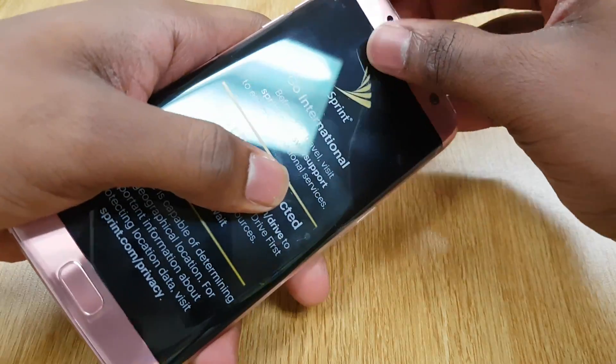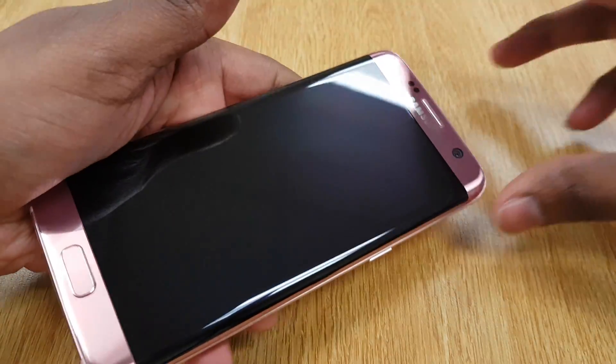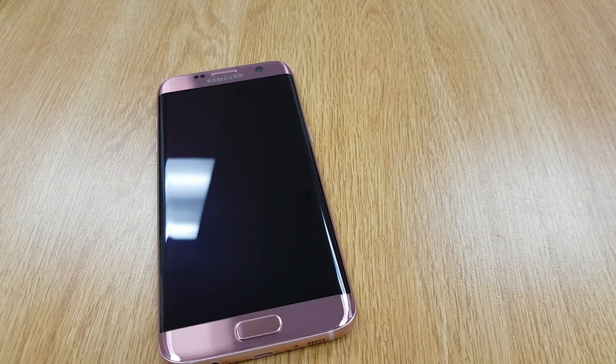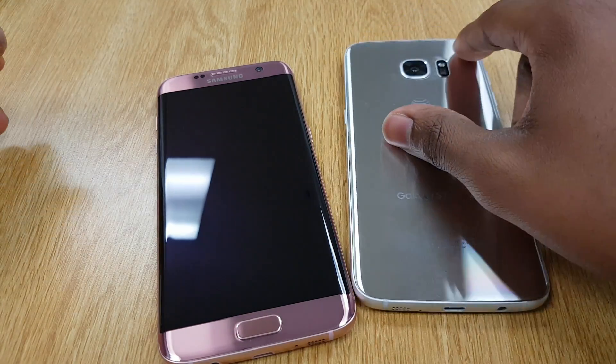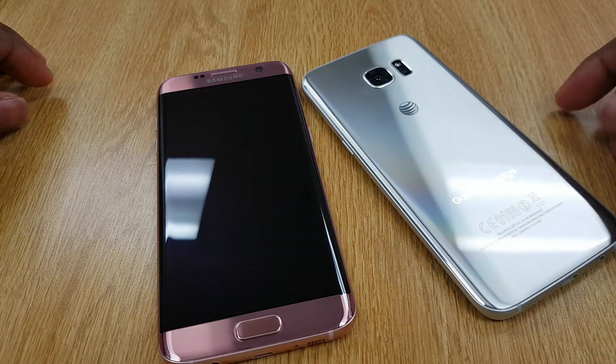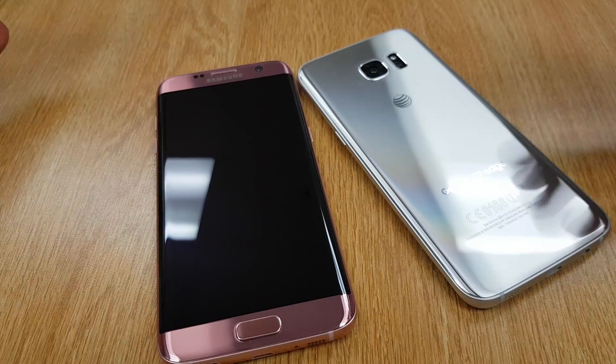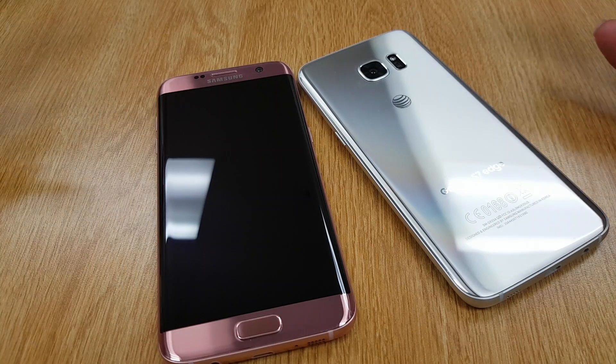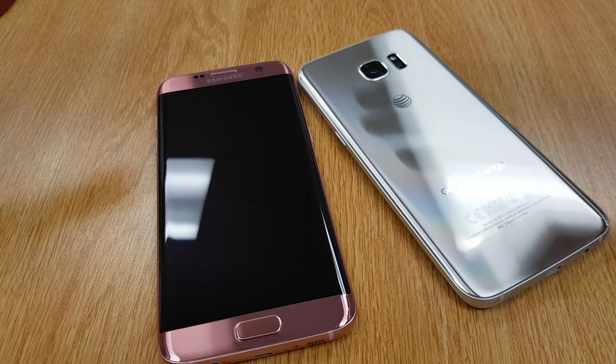Super nasty. This one's on the Sprint Network. Super nasty. Look at that. Quick comparison — I'll pull out my S7 Silver Titanium. If I can get it out the case. There you go. Which one do you want? If you a lady, you don't gotta get the silver one no more. You can get the pink. You don't just have gold, black, silver no more. You got the pink.